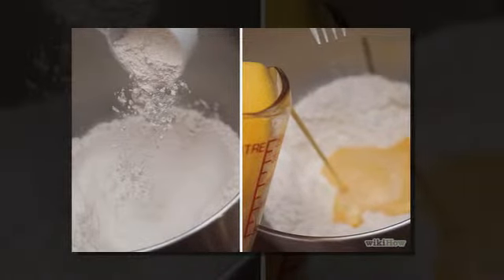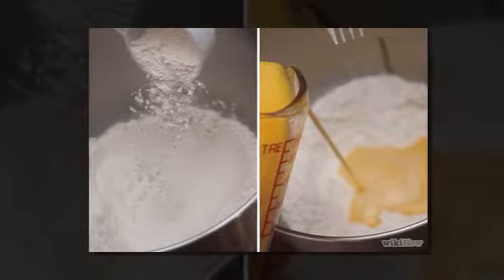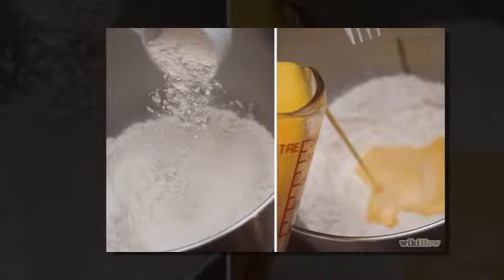Step one: sift the flour three times. Measure two and three-quarters cups of flour from the final sifting.